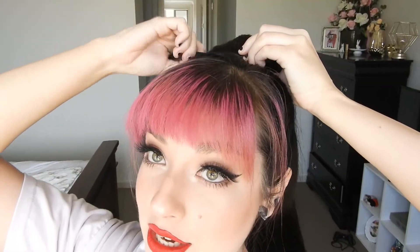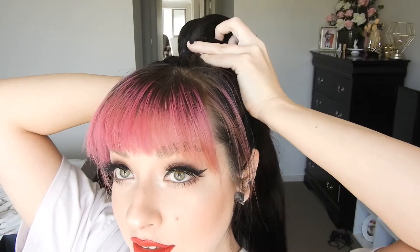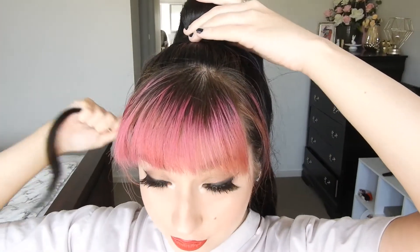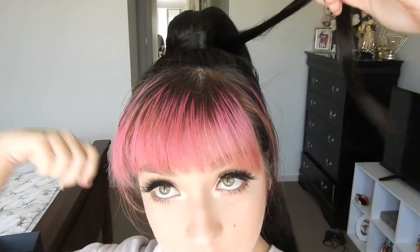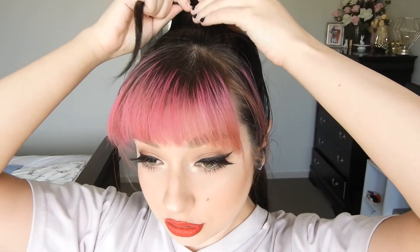Then get this piece and you want to wrap it around, like so. And then the remaining hair you just want to bobby pin underneath your ponytail.